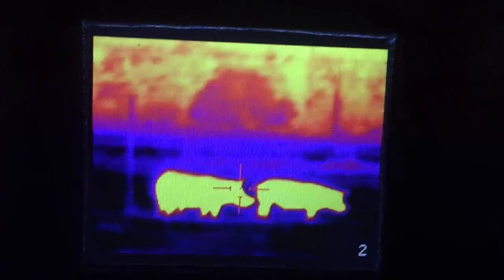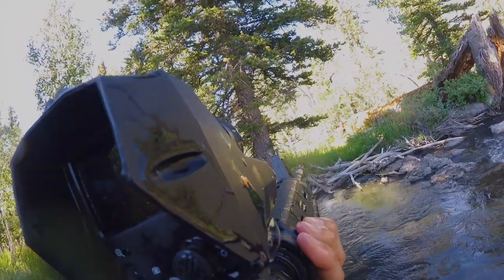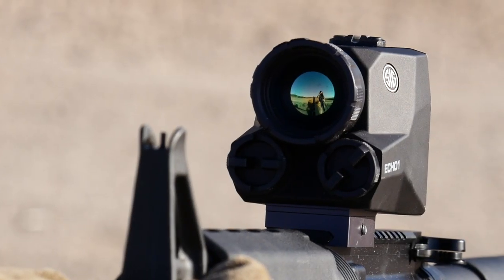It will give an accurate image out to 300 yards and pick up thermal input from as far away as 1,000 yards. In addition to being IPX6 waterproof, it has special anti-dust, smudge and fog coating on the sapphire lens. The internal electronics automatically refresh to purge out accumulated thermal backscatter and will adjust the refresh rate based on the amount of ambient thermal noise.